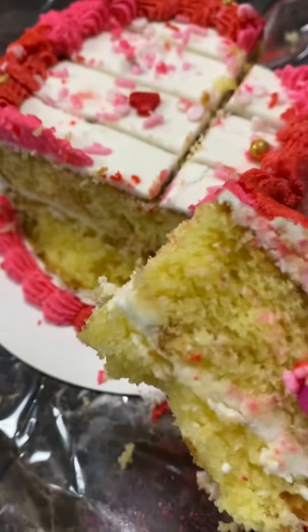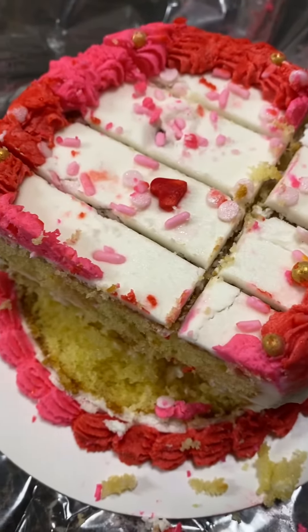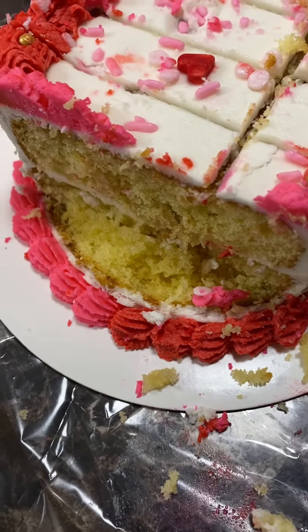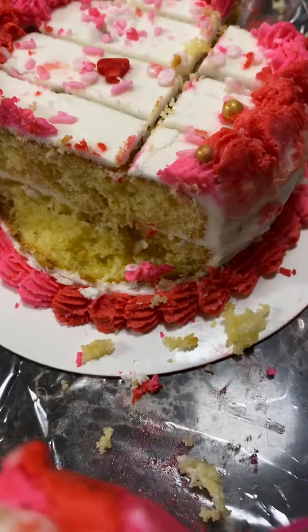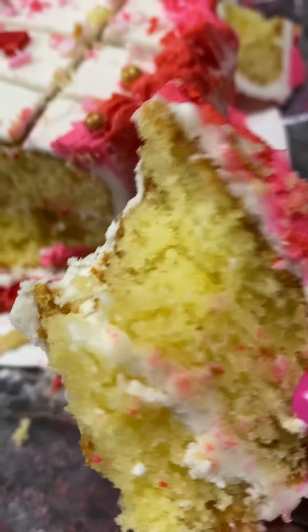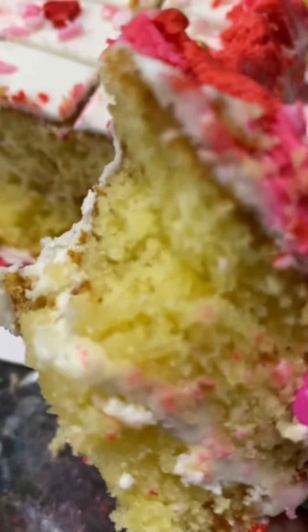Guys, when I tell you this cake is so moist and so delicious — oh my goodness! This cake is still moist, guys. It tastes so amazing, yes!